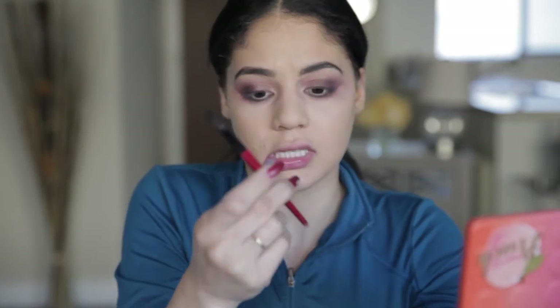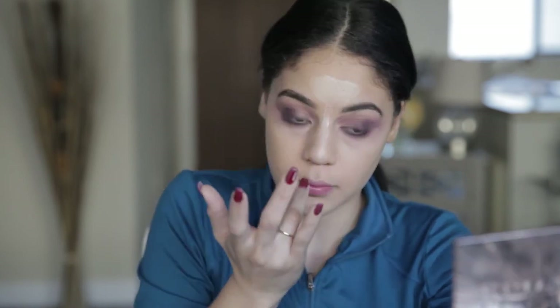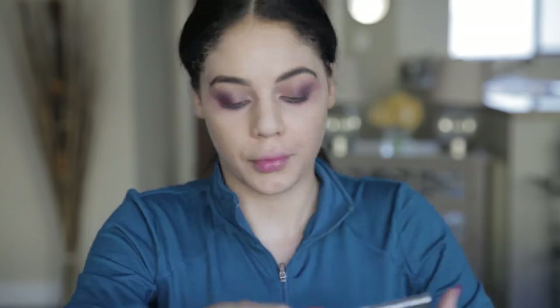I'm going to blend that together with a clean Smashbox blending brush. Because this is a galaxy look but I still want to be contoured, we're going to have a contour going down here with color, and our whole forehead is going to be galaxy. From here down it's just going to be our skin. I'm going to map that out with our Urban Decay primer — putting it down the middle of my nose, up into my forehead, and blending it out with my fingers.